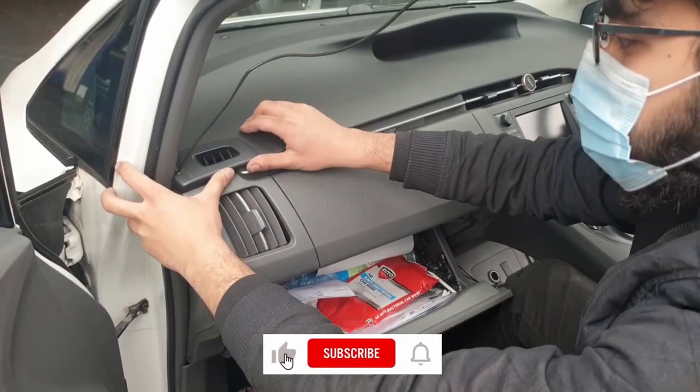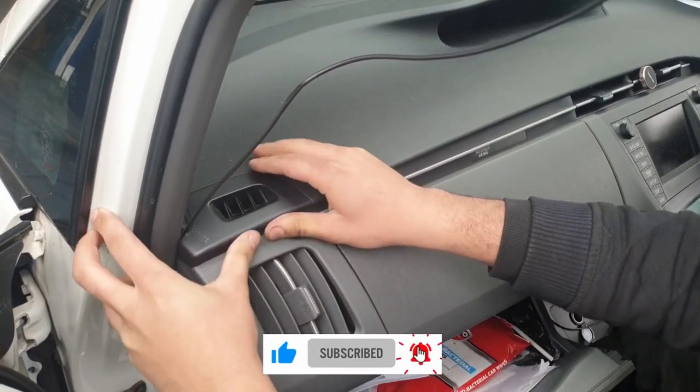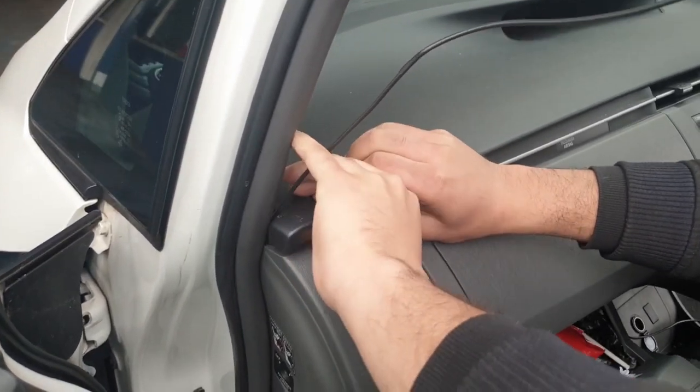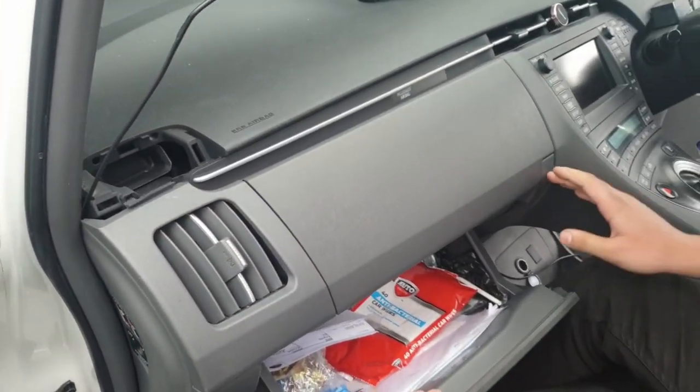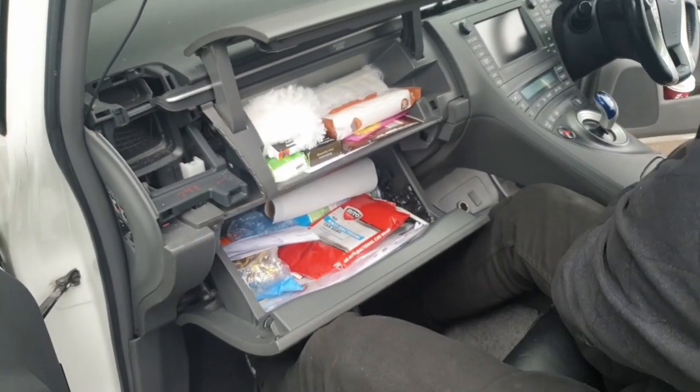Next we're going to take out the vents on the passenger side. Just lift up the small one and pull it out. For the bottom one, just open up the top glove box, put your hand on the top and the bottom, and just pull that out.